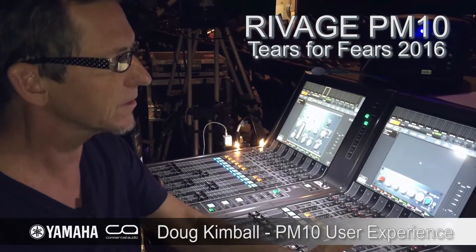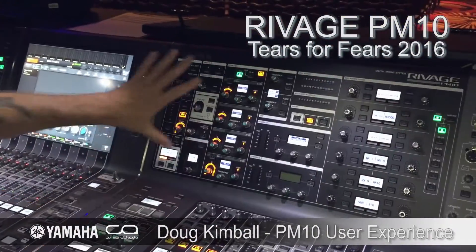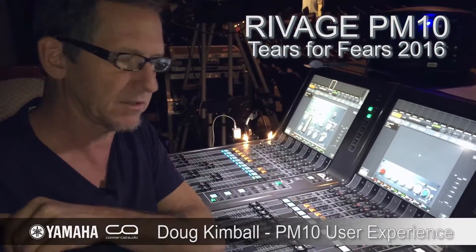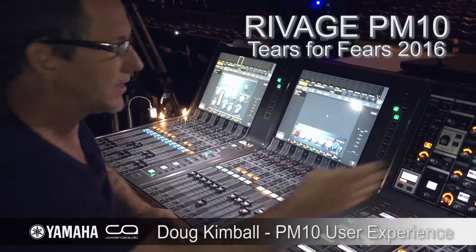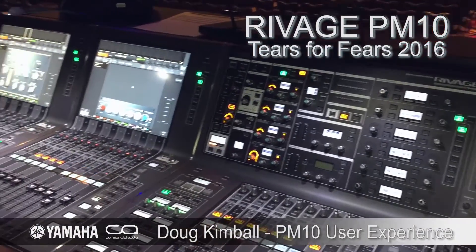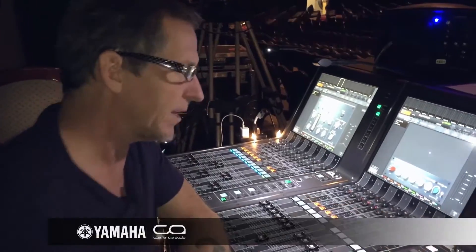The one thing that drew me most of all when it first started coming out was — like the old PM5D's encoders, which everybody seems to be getting away from — you're just doing this all night long to get to one knob. So I love the fact that the gain knob is always where the gain knob is, the EQ is always where it's supposed to be. I love having all these knobs for sends. I can spin up matrices so fast. It's just the way it should be.